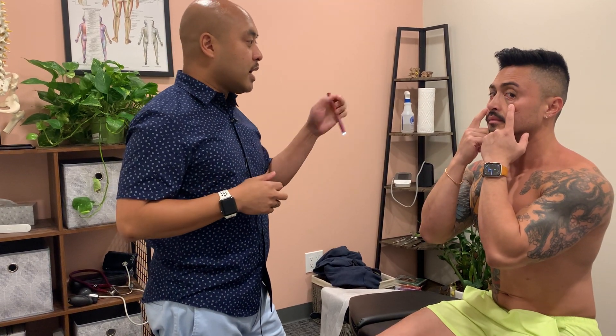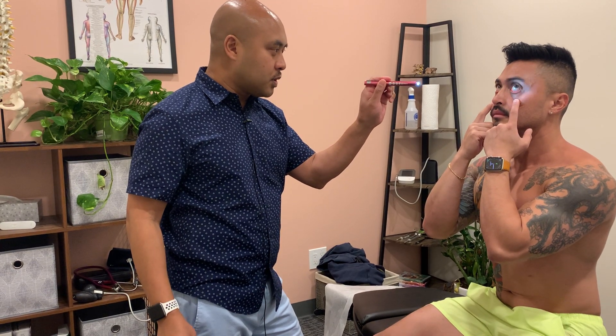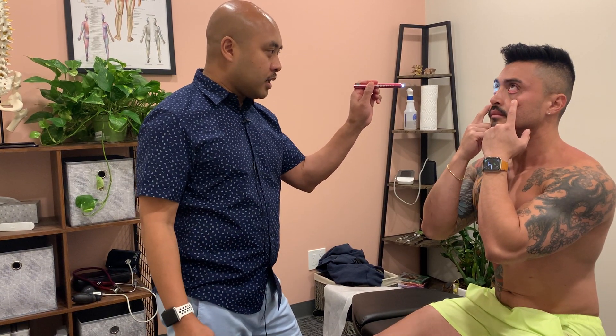Then I will have the patient bring their eyelids down and look up and side to side with my pen light, and I'm going to see if there's any discoloration of the sclera — the white covering of the eye. Sometimes you might see yellowness, which could indicate pathology of the liver like jaundice, or a blue sclera which could be indicative of something like osteogenesis imperfecta.